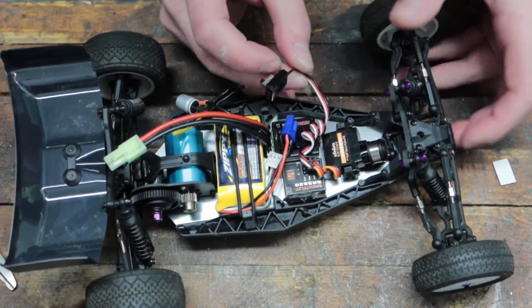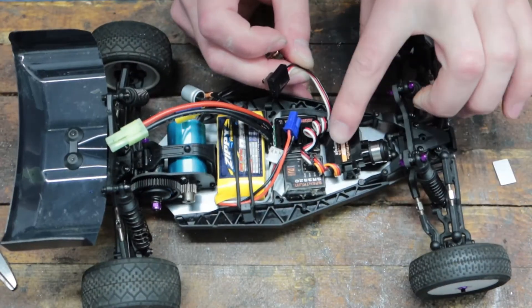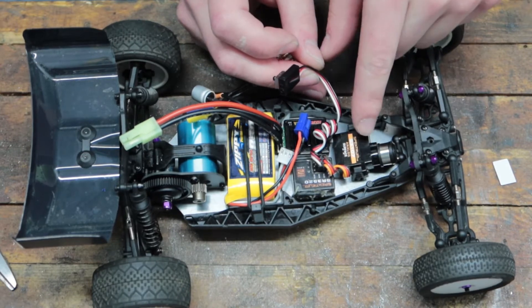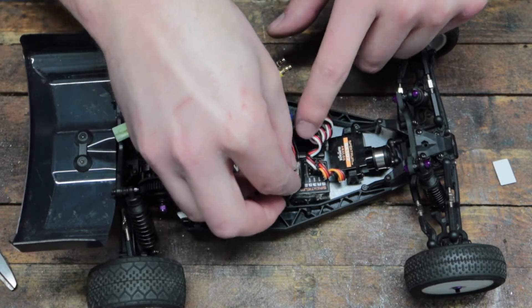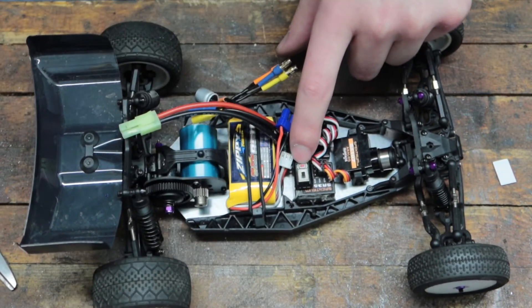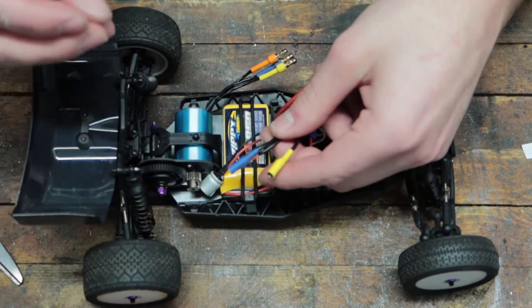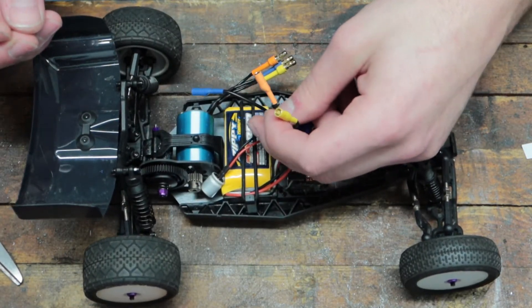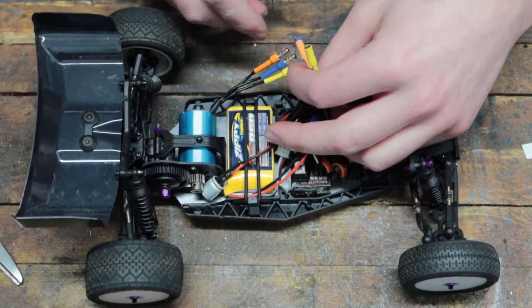Now, where do I want to put the switch? There's not a lot of real estate left on this thing. I don't think I want to put it on top of the servo, because if I race this thing, I might want to put a transponder there. So I think I'm going to route it over this way and stick it on top of my receiver. For the motor connections, I'm probably just going to connect them up and tuck the wires underneath the battery strap.